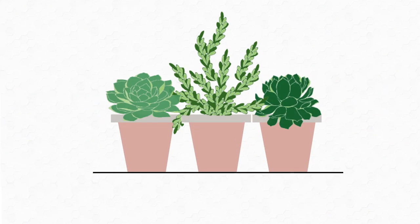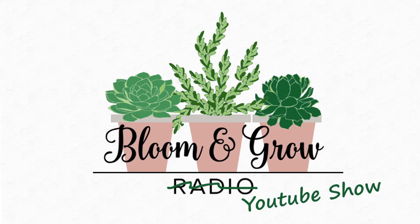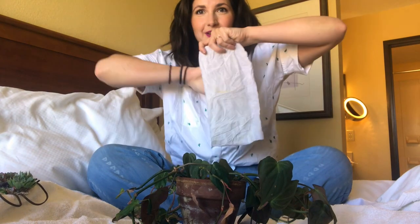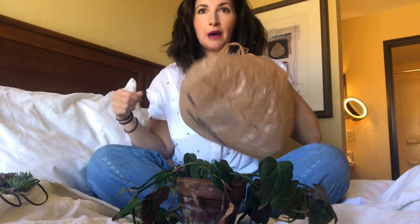So I thought I would show you guys how I pack her up to take her on the airplanes. It is not fancy by any means, but it gets the job done. All you need is a damp paper towel, a plastic bag, and some newspaper, which is over here.